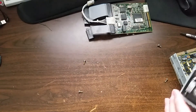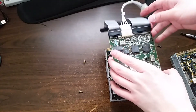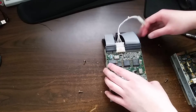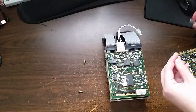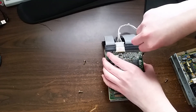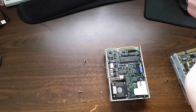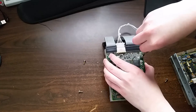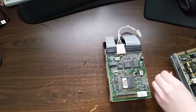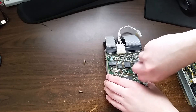Let's flip this over and see — the screw holes match up, so I can in fact just screw the adapter card right onto the Kyocera. There we go. Just putting the screws on loosely for now and will tighten them later.